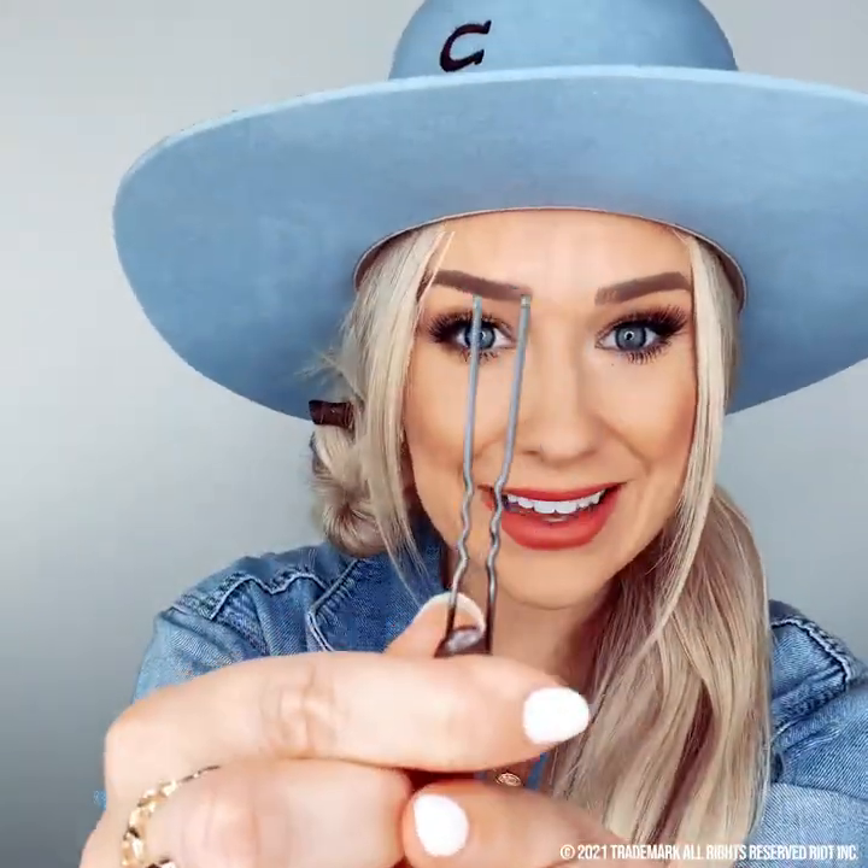Just as easy as it was to put on, it's so easy to take off and it's not going to damage your beautiful hair. All you do is grab the pin — it's not stabbing my head, it's not uncomfortable, it feels great. To take it out: just pull, and you don't have to dig your hair out. You're not having hair stuck in your pins. So easy.